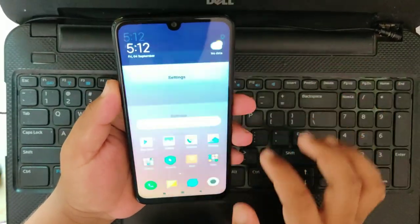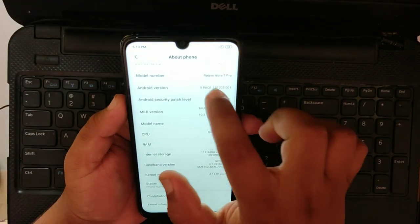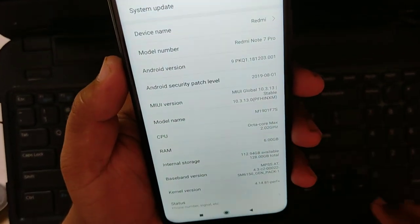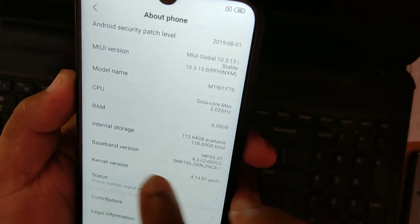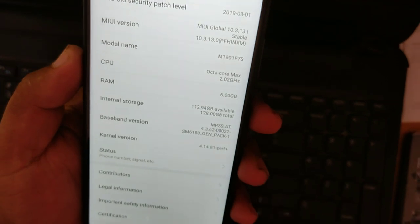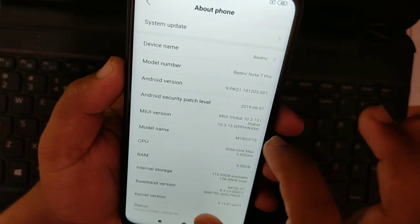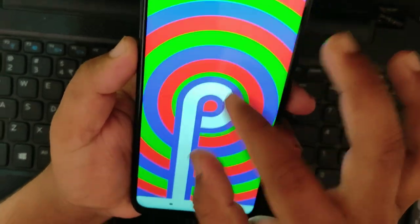We have specialization here. This is the Redmi Note 7 Pro. This is MIUI 10. This is 6GB and 128GB total space. It is available. This is the smartphone. I am able to use Android version 9.